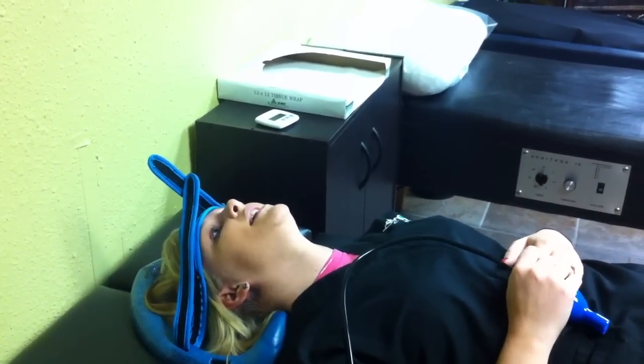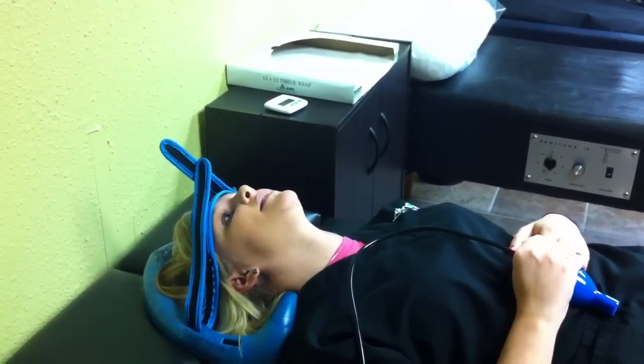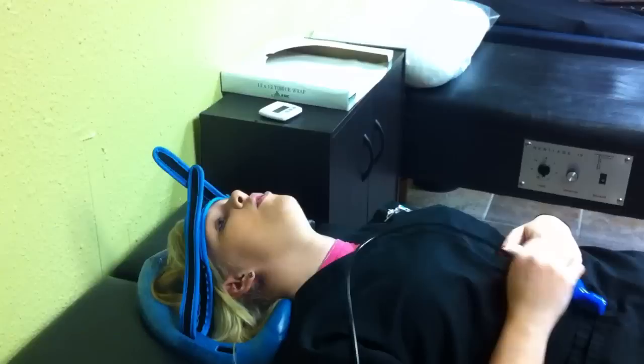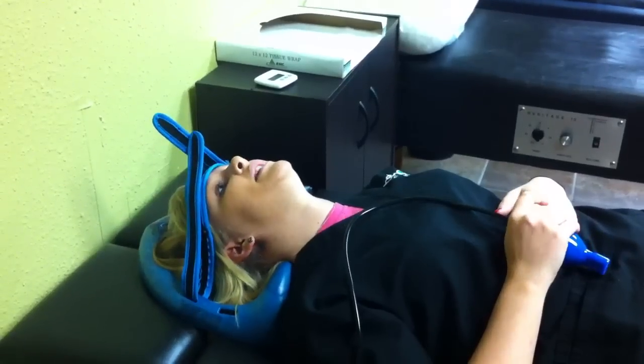Hold it for ten seconds again and then release it. You'll do that ten times — so ten times for ten seconds. On the last one, after you release the tenth one you're going to pump it up for an eleventh time. You're just going to hold it starting off for one minute, and then every time you do it you'll increase a minute until you get to fifteen minutes.